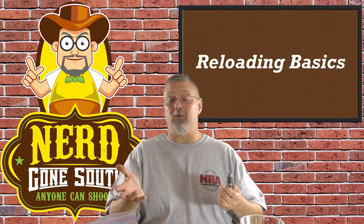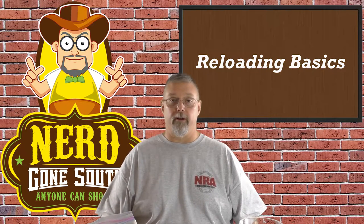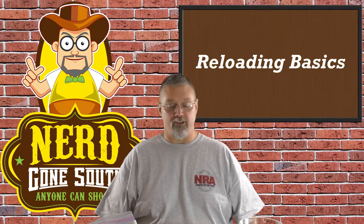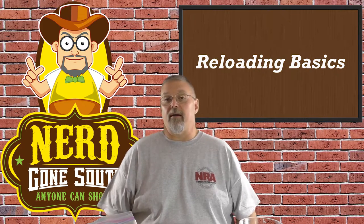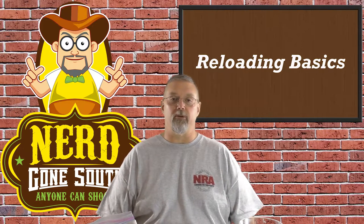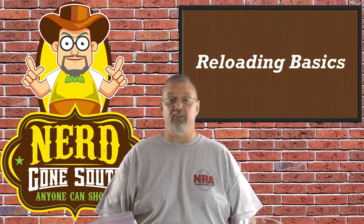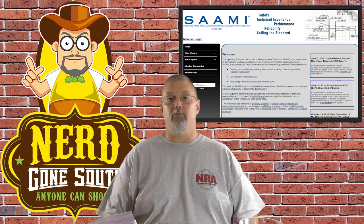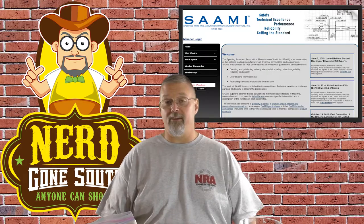How do you know what the factory specification is? When you're talking about ammunition specifications, there is really one authority, and that's SAAMI — short for the Sporting Arms and Ammunition Manufacturers Institute. They were founded in 1926 at the request of the federal government, out of recognition that people have to know what the specification is for ammunition. If you go up to their website you can find the detailed specification for pretty much every common round out there. If SAAMI doesn't have a specification on it, I wouldn't reload it — and that's the bottom line.